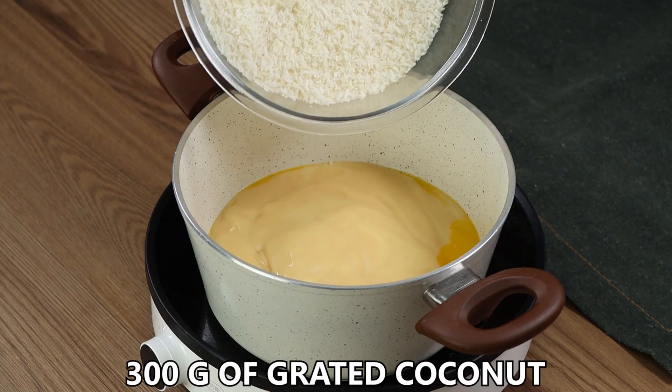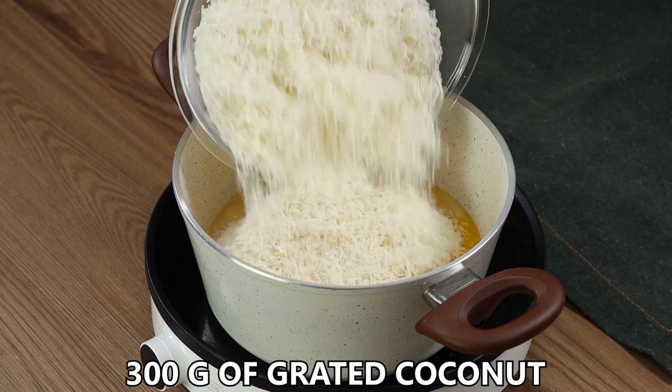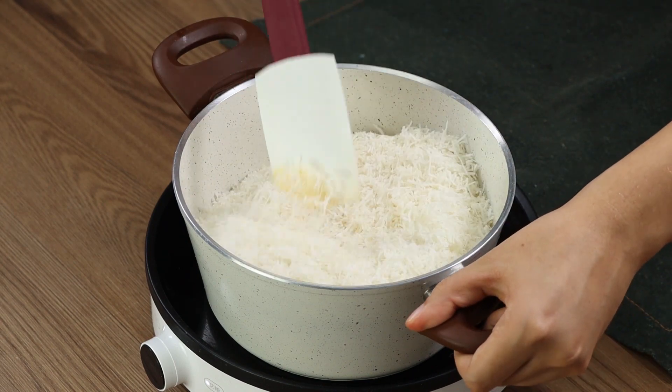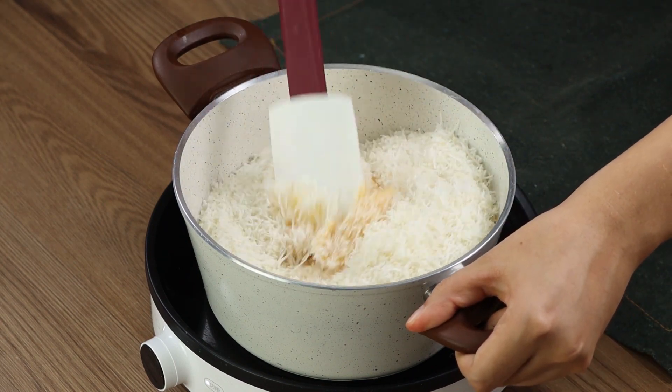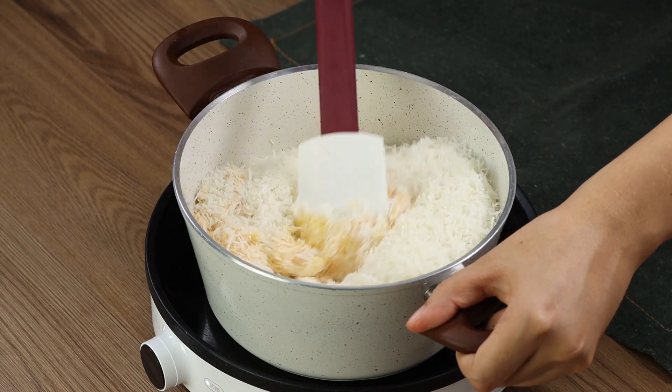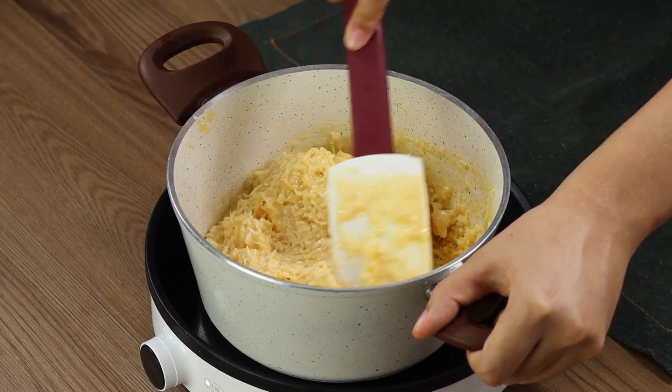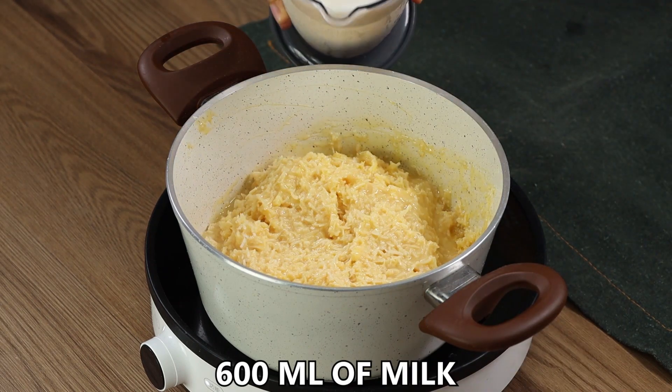Now add 300 grams of grated coconut. Mix well. Add 600 mils of milk.